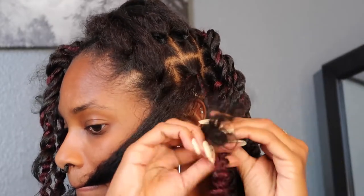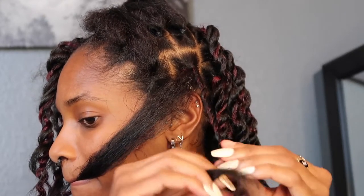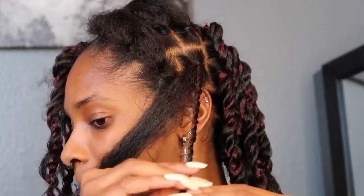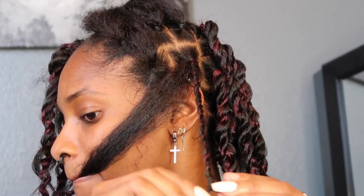I'm going to twist each side individually — half of my hair and half of the twisting hair — to create a twist, and then do the same to the other side. You don't have to go all the way down; I only go as far as my hair reaches.